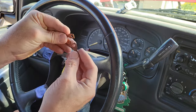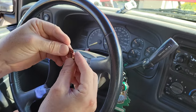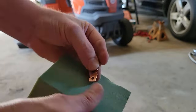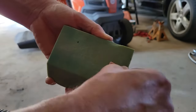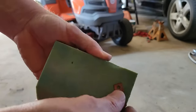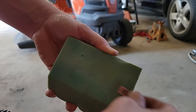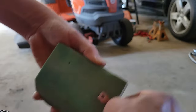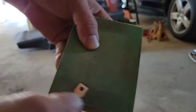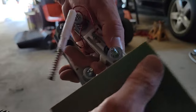I want to take these four clips here — these four copper connections — and use some sandpaper to get them nice and shiny. There's a little bit of corrosion on here. I'm also going to take these and sand that little knob down a little bit too.